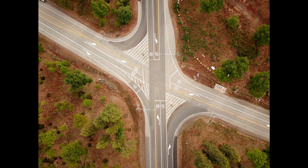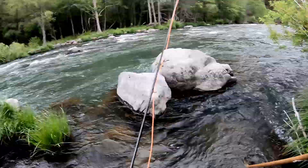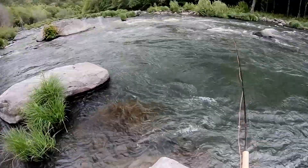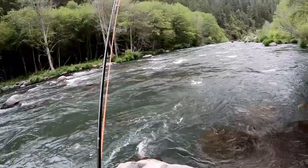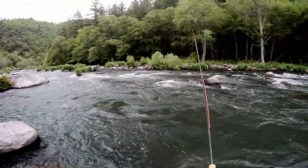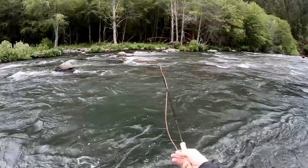In this video, we're going to thoroughly fish a run using tightline and indicator nymphing. I begin tightline nymphing all the water that is reachable using this method. After fishing all the water tightlining, I switch over to an indicator to extend my drifts and to work any fishable water I cannot reach with tightline nymphing.